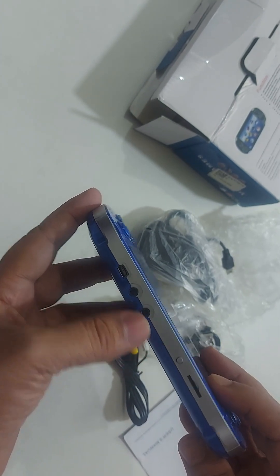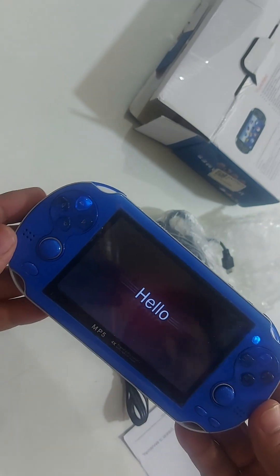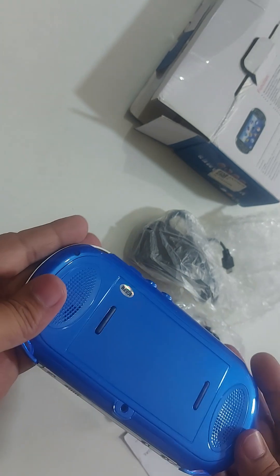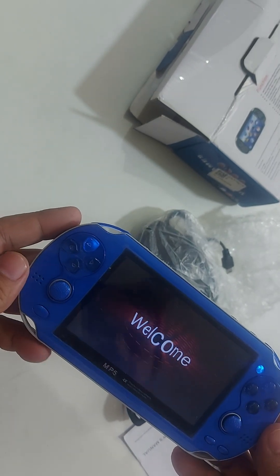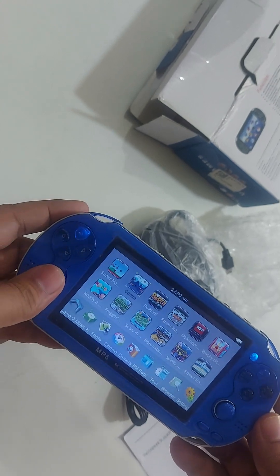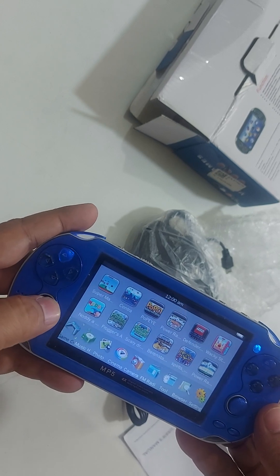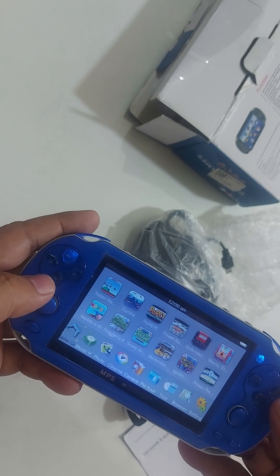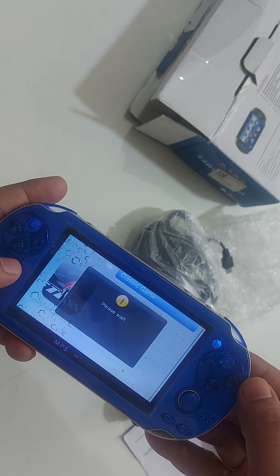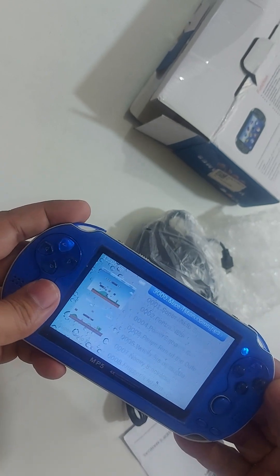Open the Mustafa game. From the top, select a folder using the select button to access classic games. The folder contains 3,000 games. Use the X button to go back. There is also a music control button.